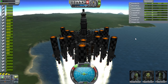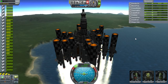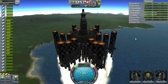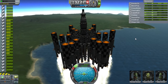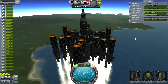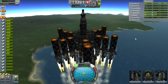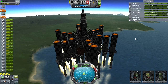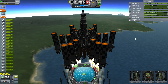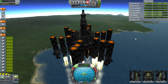Six and a half thousand. Not doing too bad, starting to accelerate again. The SRBs are about to run out — how many SRBs are there on this thing? A lot. And there go the SRBs, so we're going to drop them. Speed's dropping back down, which is fine. Bring up the landing legs — the outer tanks have gone, so we're going to drop them too.